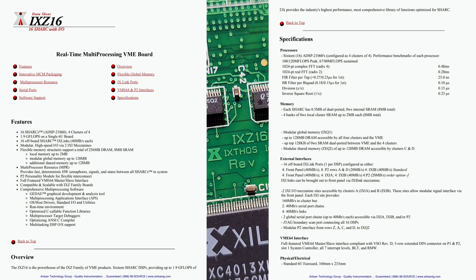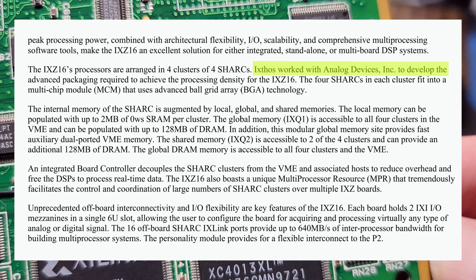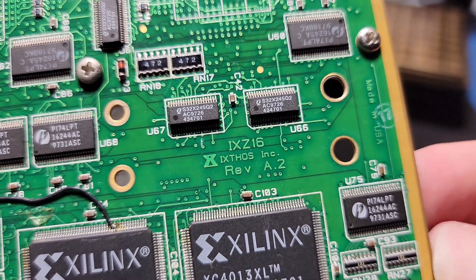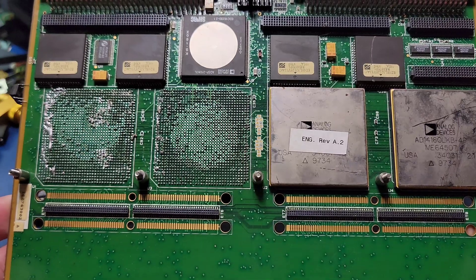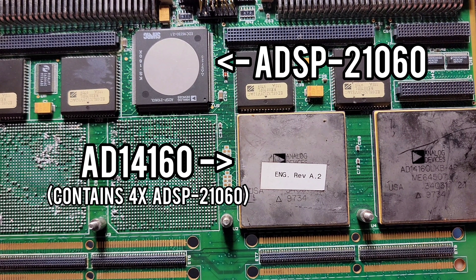Perhaps the most interesting tidbit in this datasheet is the line: Ixthos worked with Analog Devices Incorporated to develop the advanced packaging required to achieve the processing density for the IXZ16. Since these parts were made custom for this application, that might make them somewhat rare. These parts in question are the AD-14160, and each contains four separate ADSP-21060 silicon chips. This board also contains a single ADSP-21060, which is great for a size comparison.